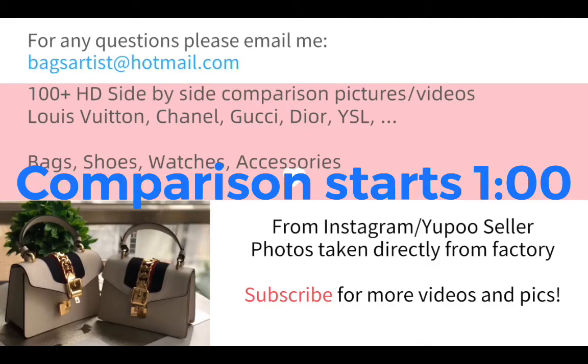Hi there, this is Bex Artist, welcome to today's video. If you have any questions regarding the items or the pictures, please feel free to email me at bexartist@hotmail.com.